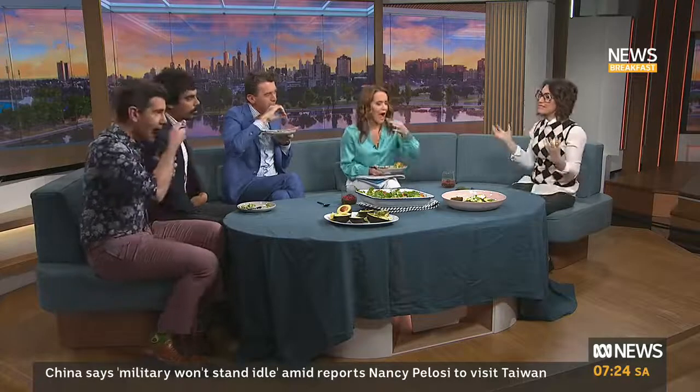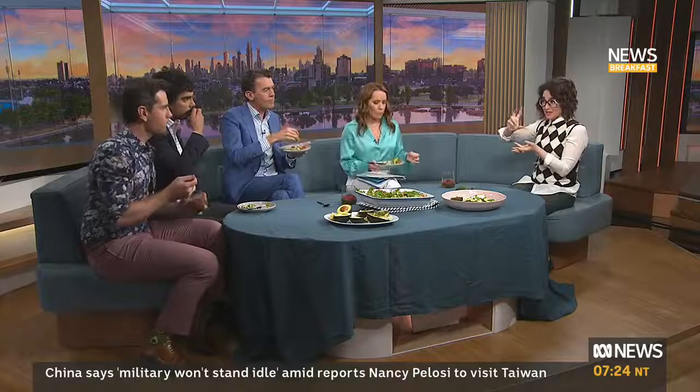Furikake is a kind of rice seasoning — you can buy it at the supermarket. Normally it would go seasoned over rice with seaweed and sesame seeds. You can pop that on your avo and you get that umami bomb that's going to make that afternoon treat really yummy.